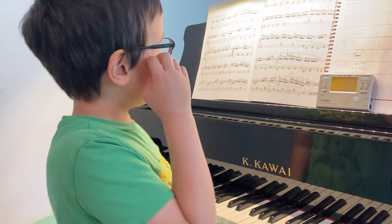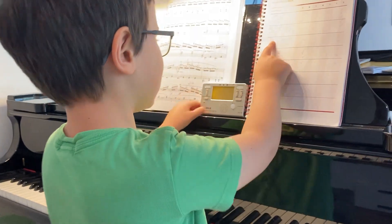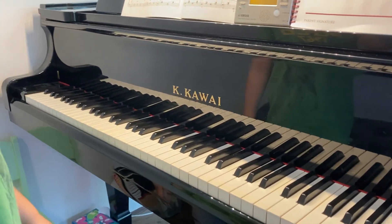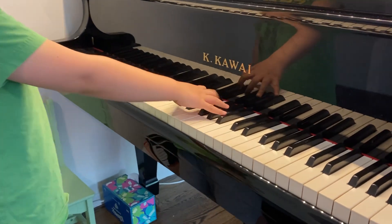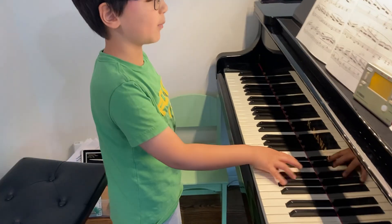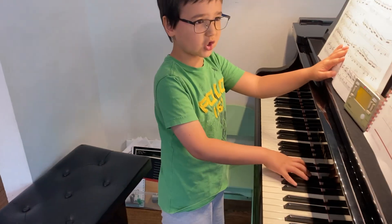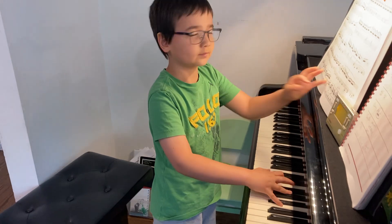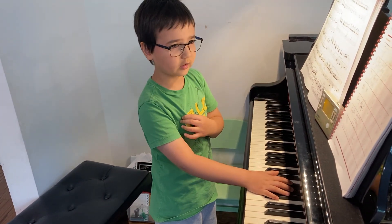What are you playing, little boy? I'm playing second position, all black, which is this. And also, they're the first position, which starts from C sharp. I'm sure they're C sharp. So the first position starts at C sharp, and the second position starts at D sharp.